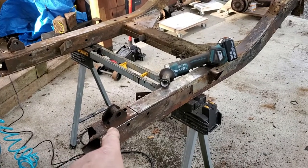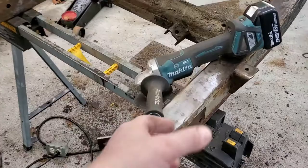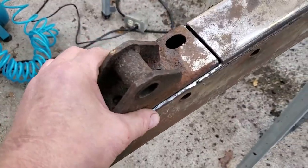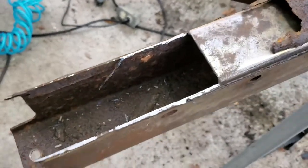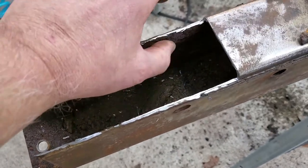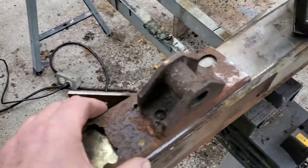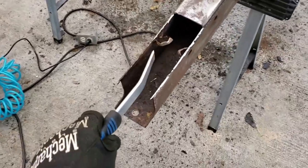Cutting off the rear leaf spring supports — my favorite tool of course is the angle grinder with a cutoff disc, works a treat. Take your time, make a nice right-angle cut along there. I'm going to grind down the inside metal so that I can build a channel that slides right into that and replicates the old one.